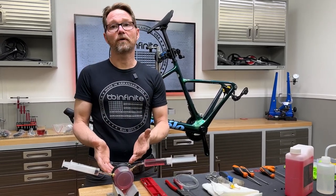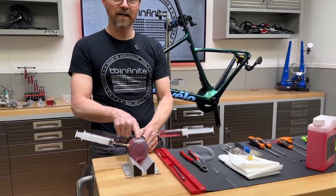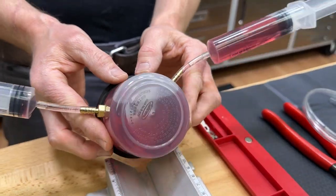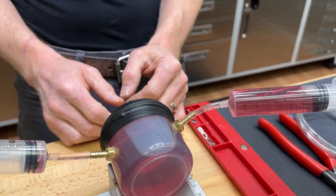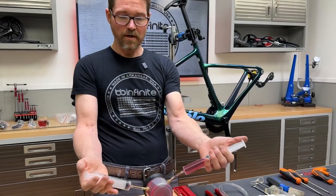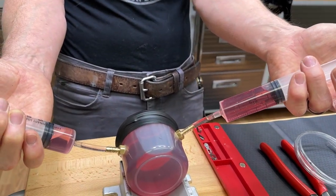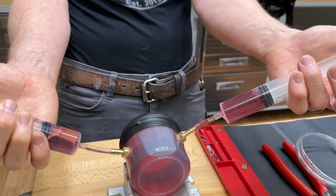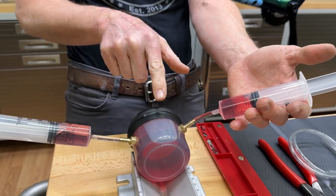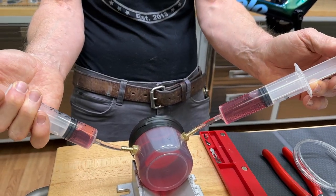Think of this as a model of the brake caliper right there, and it's got an air bubble. This clearly needs to be bled. So we're going to push fluid in right now because we want to bleed it. Watch what happens — see how the air bubble is going nowhere? All it's doing is transferring fluid from here to here because this needs to be oriented correctly.